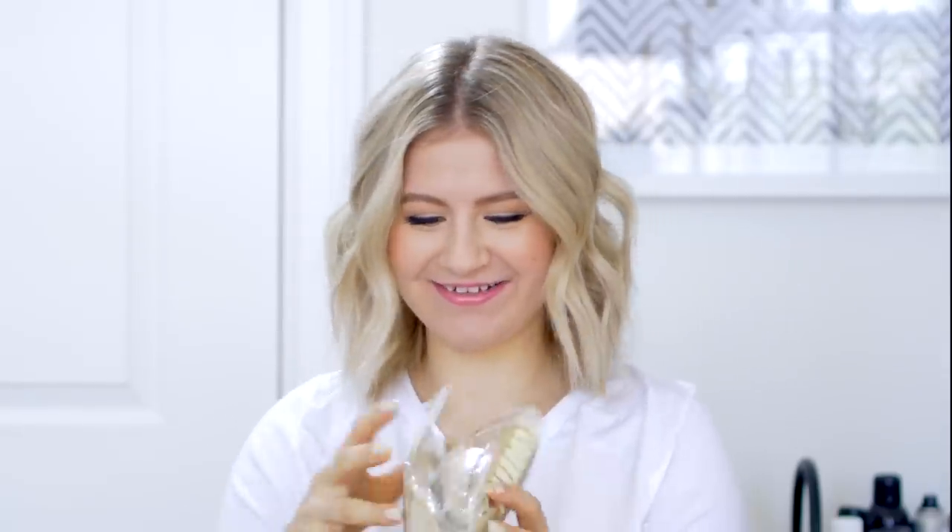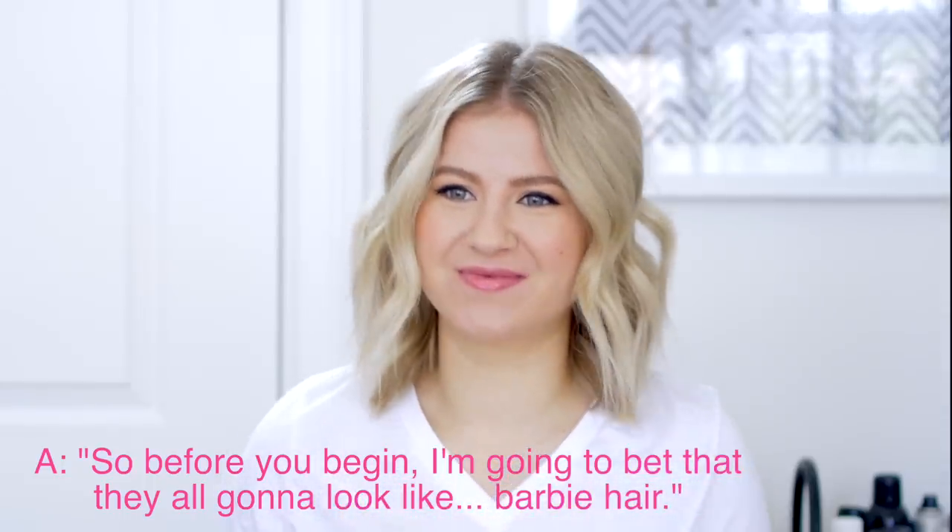Something blonde — before we begin, I'm gonna bet they all look like Barbie hair. That's what I always think of really cheap wigs. I'm opening them up with you guys as I film, so I think they're gonna feel like doll hair, that kind of synthetic feeling. But it actually doesn't look that bad — it might actually blend! One of the wigs is a clip-on for a ponytail. It comes in a hairnet, very professional. It also comes with a little sticker that says 'Please contact us on eBay message first if you need help — no neutral or negative feedback.' They're begging you not to leave any negative feedback. That doesn't speak well for them.